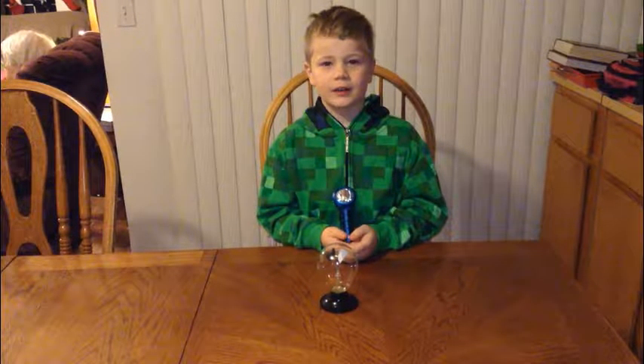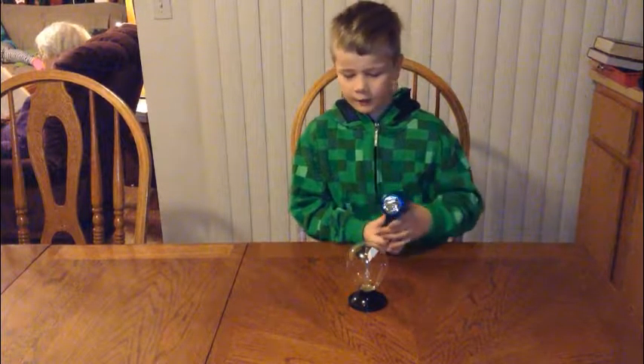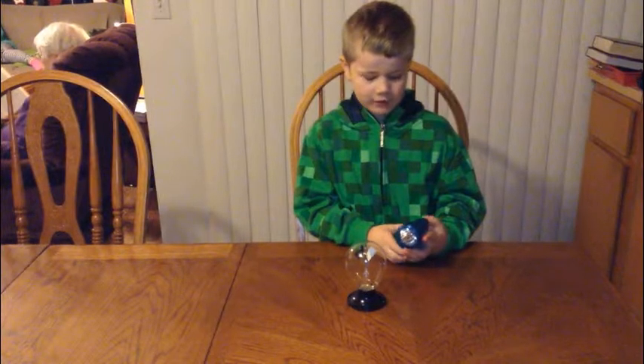My name is Jacob. I am seven, and I am in first grade. Today I will demonstrate my radiometer.